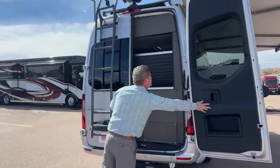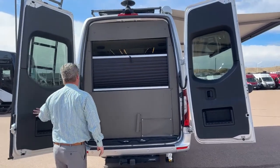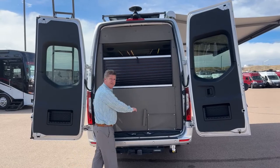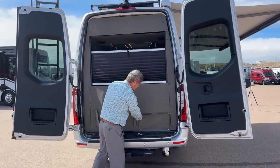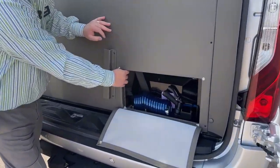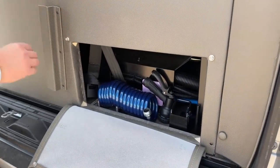Coming around to the back, these doors open all the way up. This is where you store the table that is inside the coach right now. There's also a little bit of access to the back of the seat here because there are three seat belts on this bench, and you need to get through to the middle seat belt — you can feed it through the seat that way.